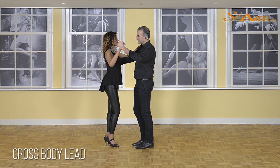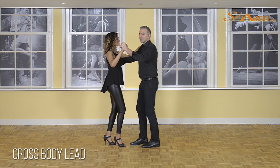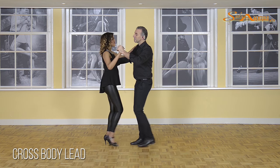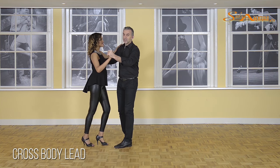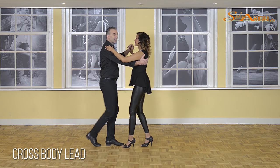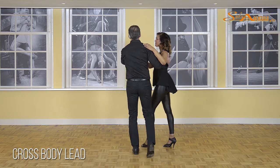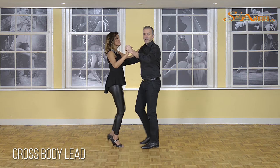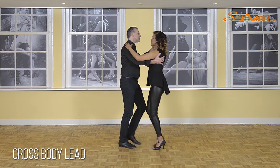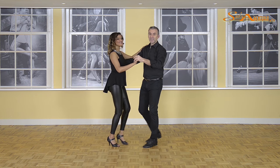This is the cross-body lead — let's do this with music. First make some basic steps, and here we go: one, two, three, five, six, seven... If you want, you can just continue straight, doing one after the other.